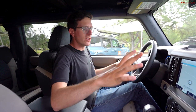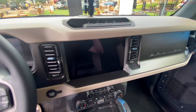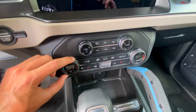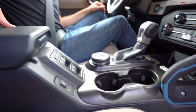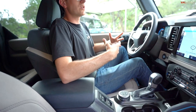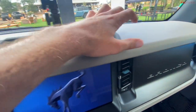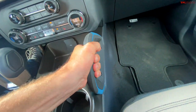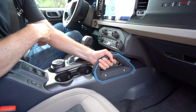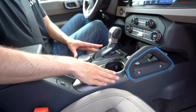Overall the interior design is nice — the blockiness, the big 'Bronco' script across the dash, and the 12-inch screen all look quite good. The rubberized buttons, climate control knobs, and shifter feel good. There's a nice soft-touch point for your arms. However, there are some areas where cost-cutting is evident: the top of the dash doesn't feel high quality when you touch it, and the grab handle and the center panel material feel a bit chintzy.